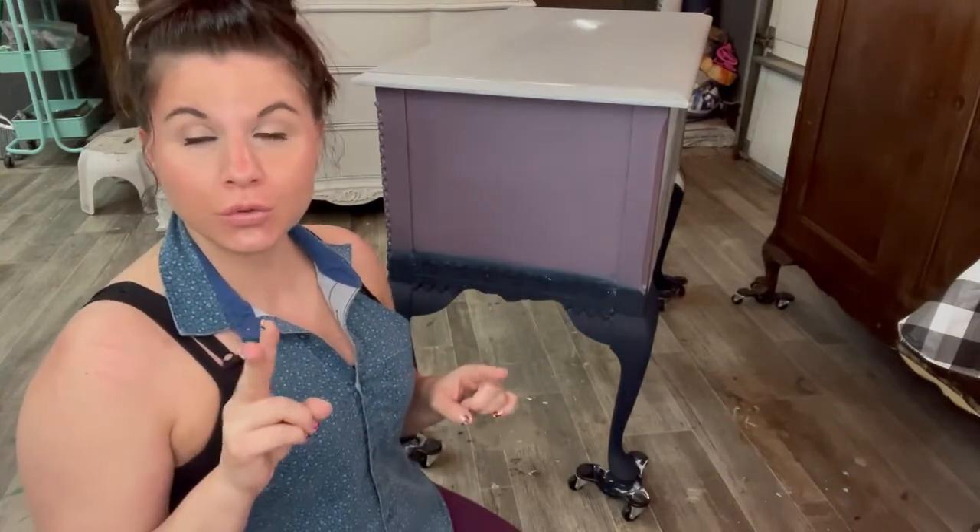Hi guys, I am Leah and I am the owner and artisan at Leah Noel Design Co. Today I'm going to show you how to blend two water-based paints together on a piece of furniture.